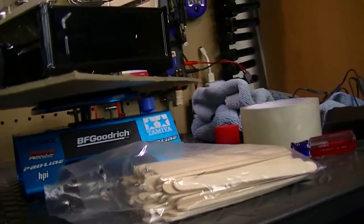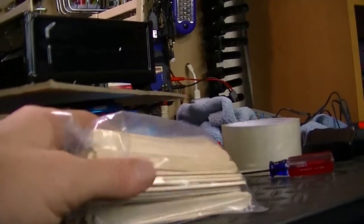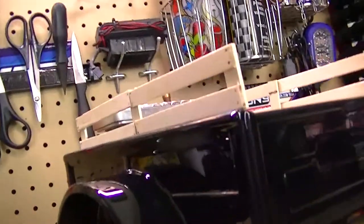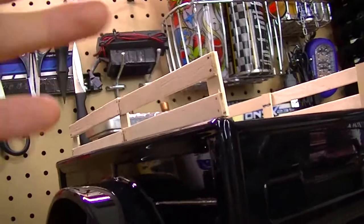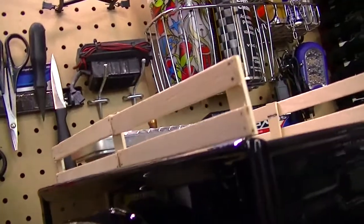I went to my local dollar store, went to the craft section, and they have a pack of like a hundred popsicle sticks. So I got those and just cut them out, then went back and gave it a little more detail.